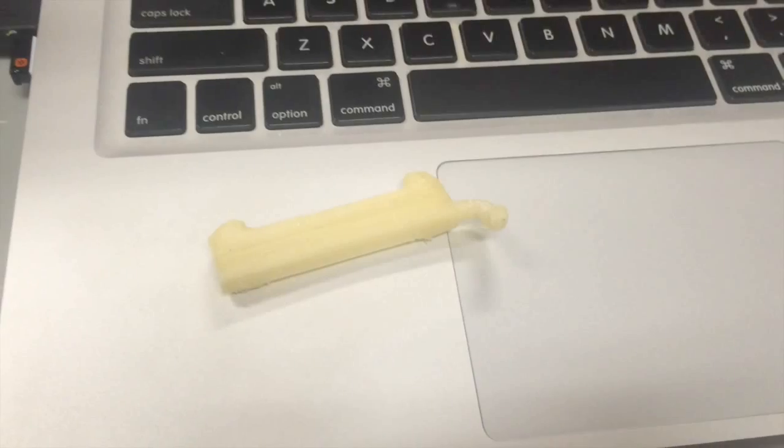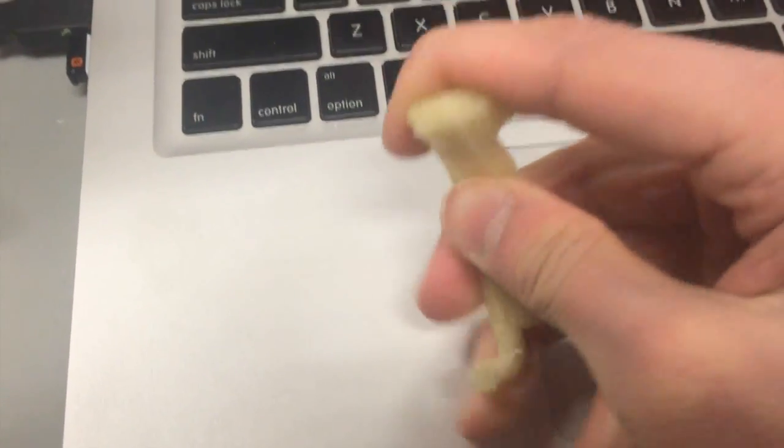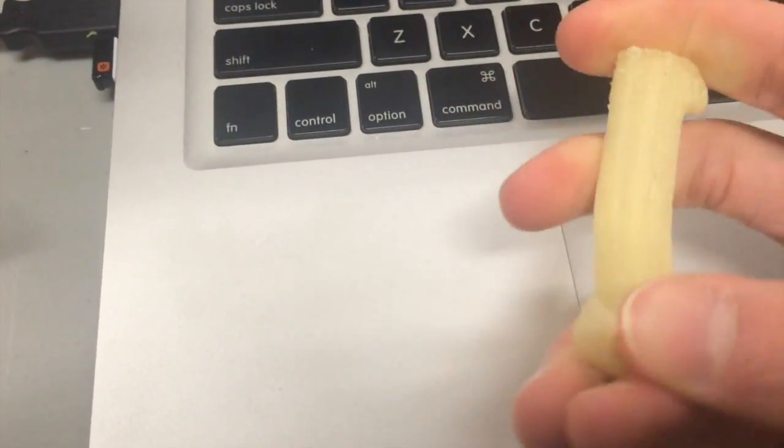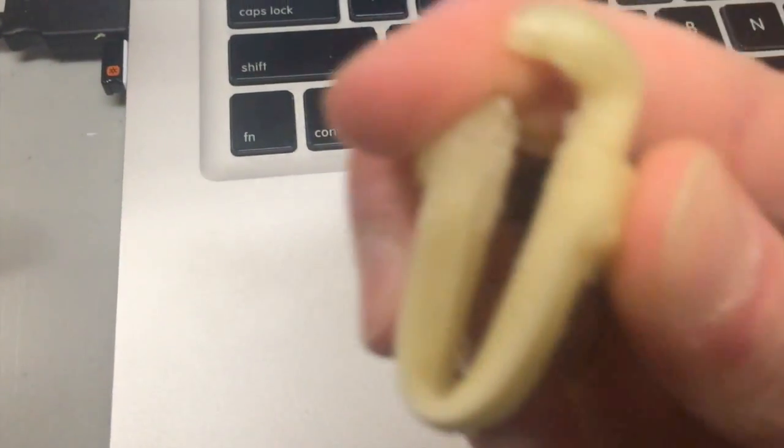Structurally, the filament is very soft and from my experience it bends more than the iPhone 6. On a more serious note though, it quite clearly folds quite past the point that ABS or PLA would crack or shatter.